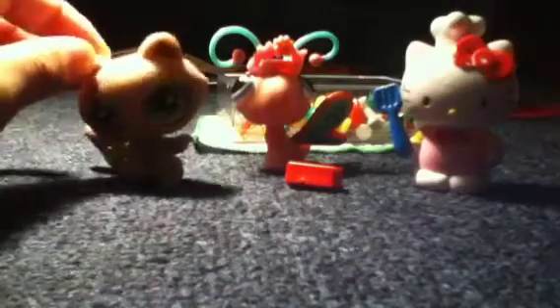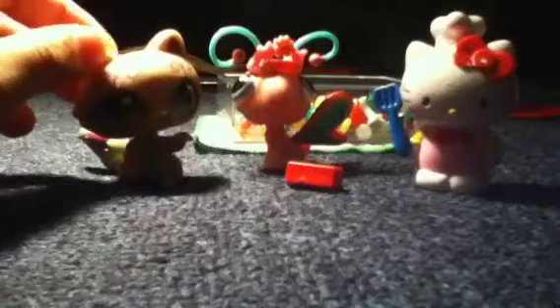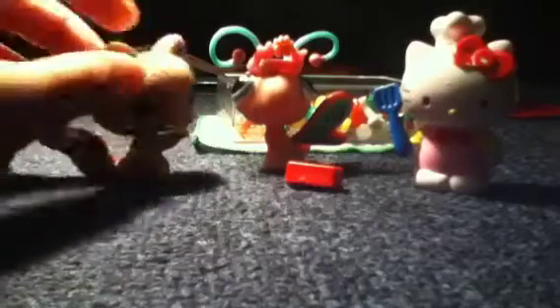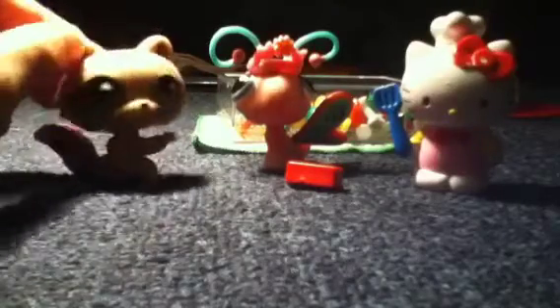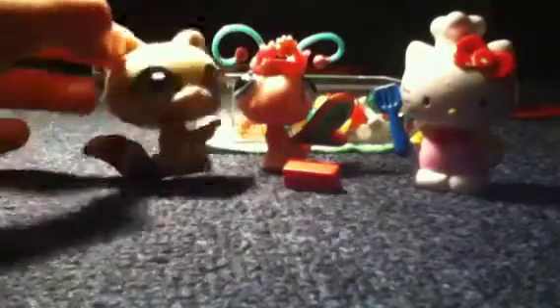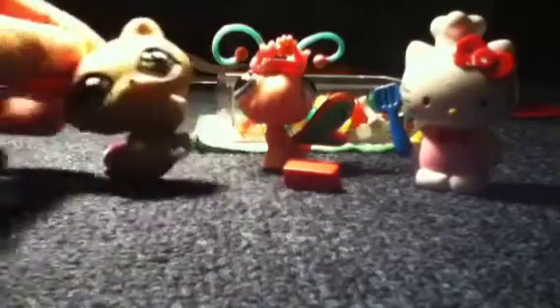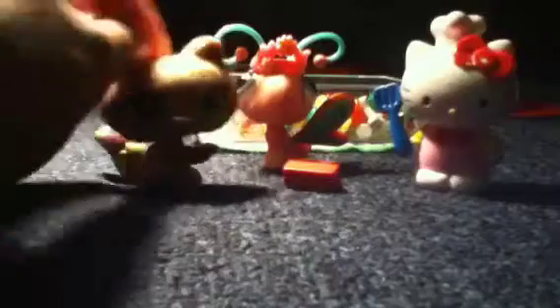Thank you for watching Cooking with Hello Kitty, with me and whatever her name is. So this is how to make terrible hot dogs. But I think the red came from the food coloring and the candy blood. I really hope you liked this video. I'm Joe. See you next time. Bye-bye.